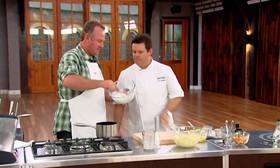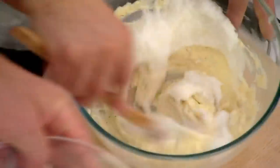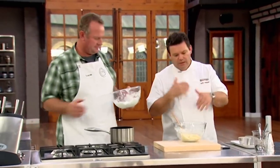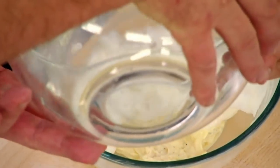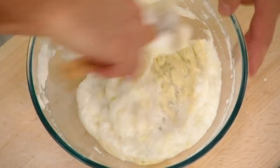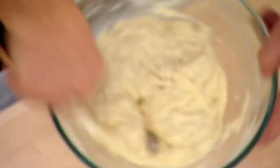The egg whites aren't far away. Soft peak is what we're looking for — it's beautiful, it's perfect. Put a third in and mix it into the batter. The general rule of thumb is incorporate this first third in any way you can — it's softening the batter to take the next two thirds, which should be folded in really, really gently. Let's make sure we get all of that egg white in there.